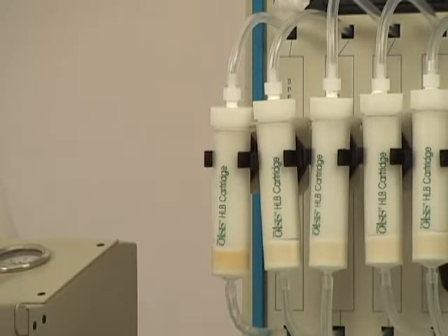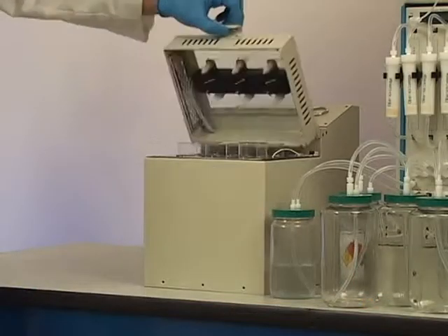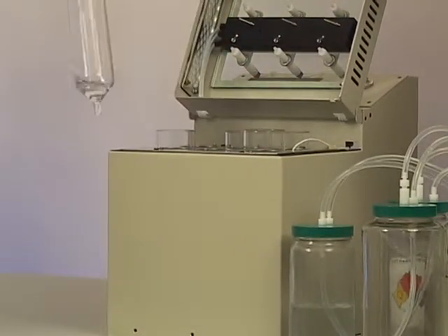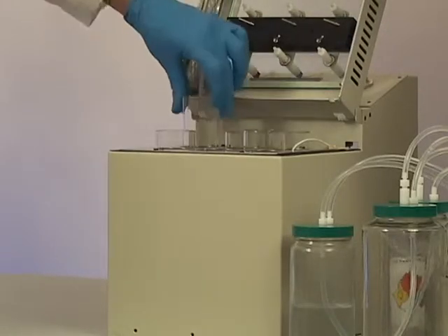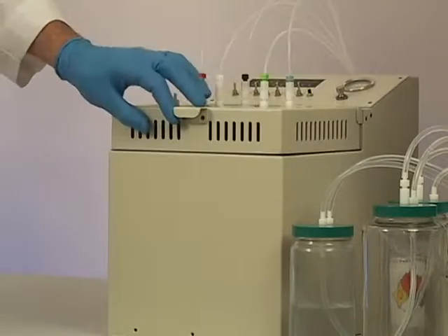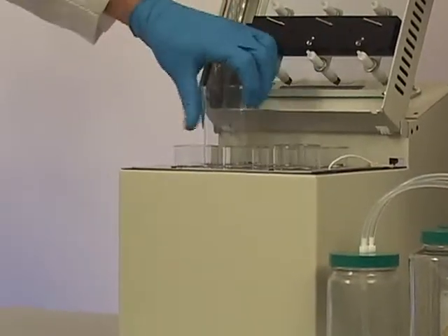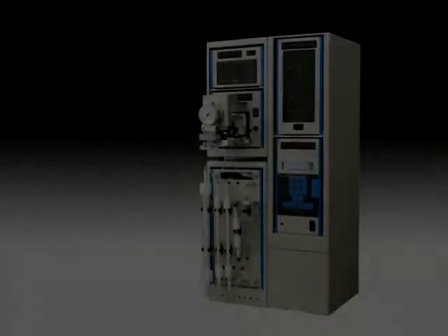The concentration is now underway. Upon completion, when the extract reaches final volume, the sample extract is ready for sample clean-up.